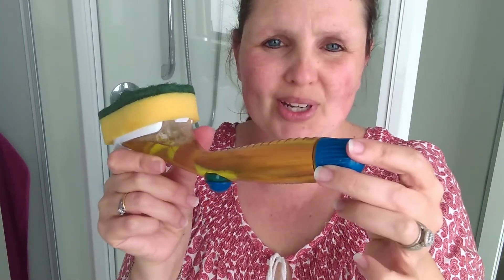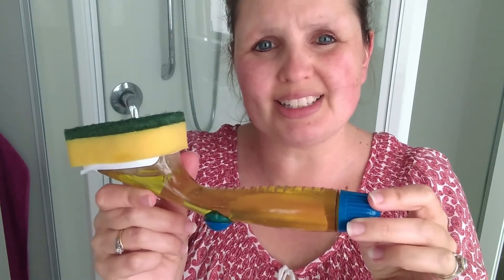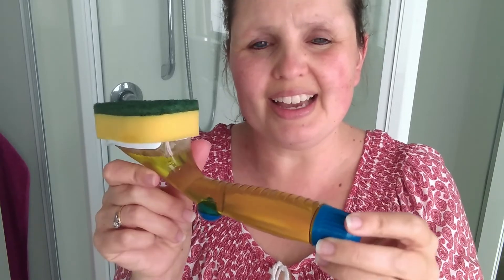If you prefer not to use a dish wand, you can always use an empty spray bottle. Fill it with a 50/50 solution of dish soap and vinegar, spray down your shower, give it a good scrub, and then rinse it off with your shower head. Do give this miracle shower and bath cleaner a go — it really does work wonders, and it is chemical free and very cheap to make.